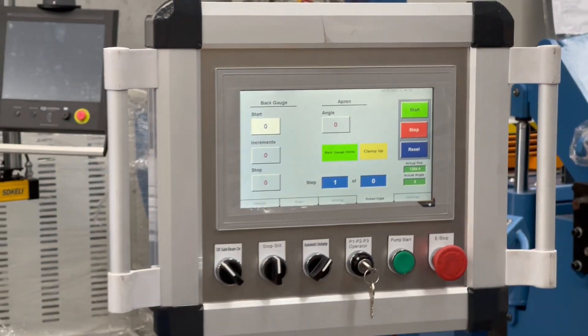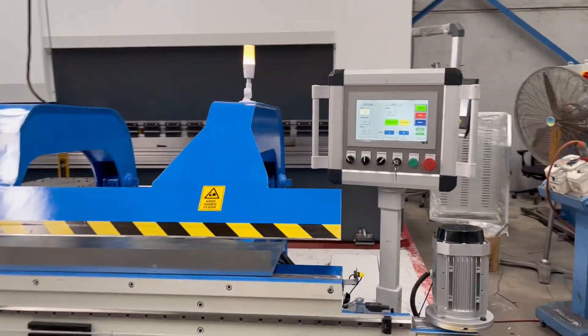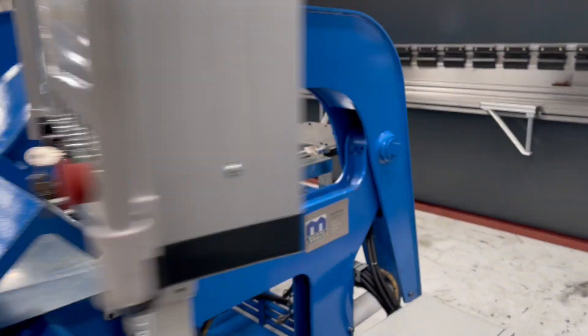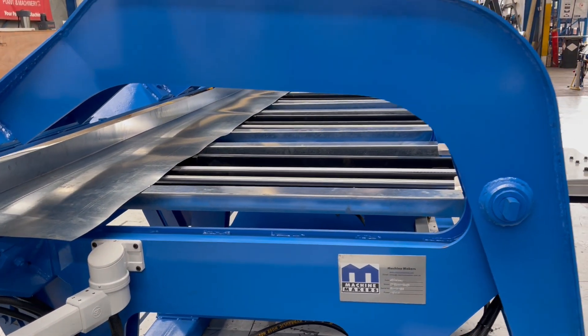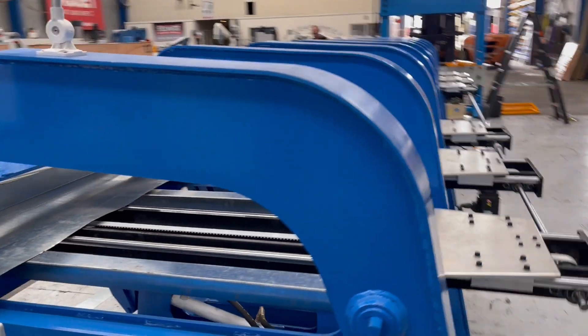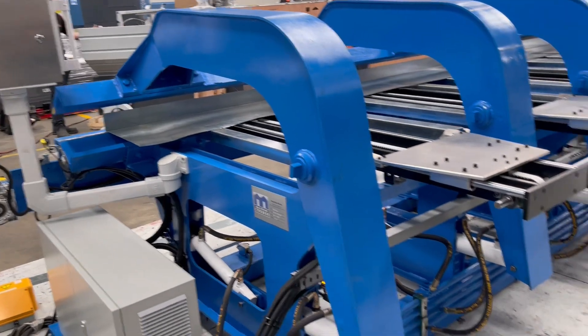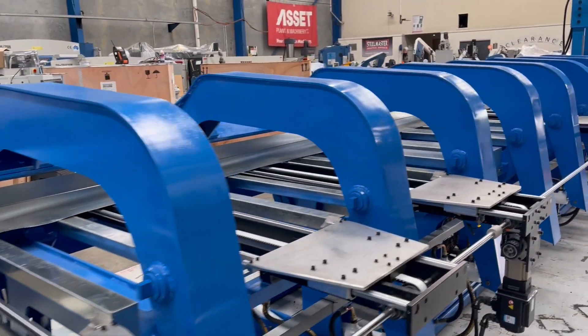Fantastic. So there's our two-axis CNC controller on our 8.2 by 1.2 Machine Makers slitter folder. This particular machine has a 1200 throat, and we can offer this machine in 900, 1 metre, and 1200 sizes. The 1200 is probably the more preferred size nowadays, just to give you more flexibility with all your rainwater products and roofing processing.